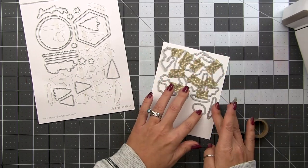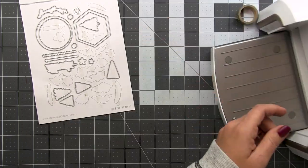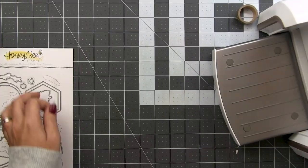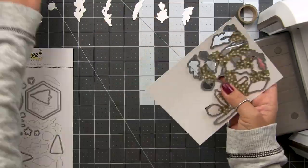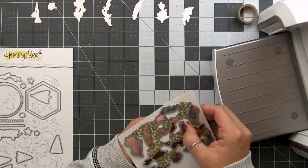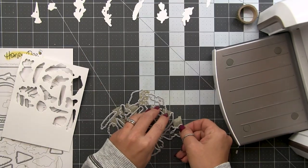I'm taping all of these together so that they will come off in one piece after I'm done die cutting, and then I can take that whole sheet of dies and place it onto another sheet of cardstock and die cut more. It makes it as if it's one full die instead of a bunch of separate dies. This is just a time-saving tip — if you prefer not to tape them down, by all means don't.